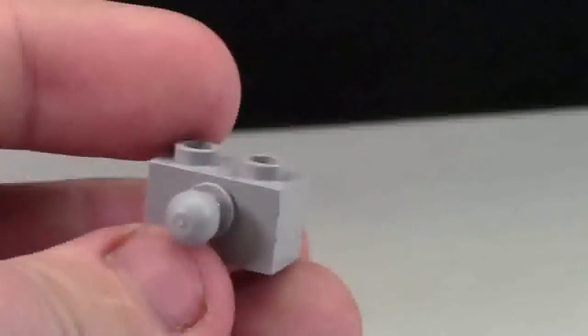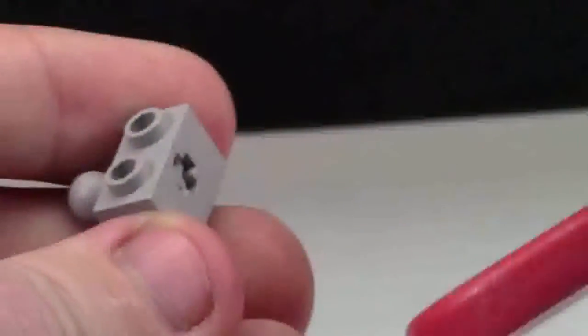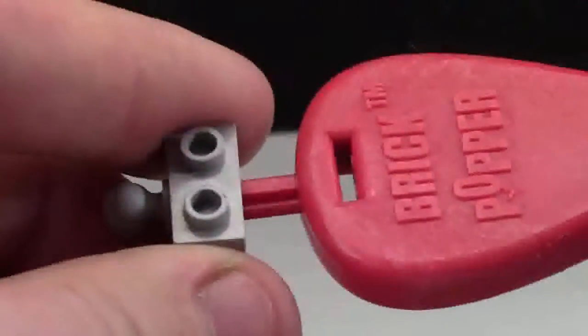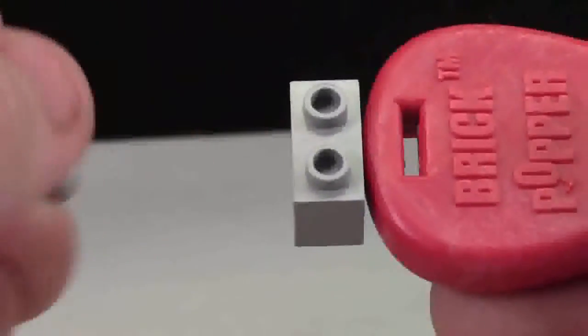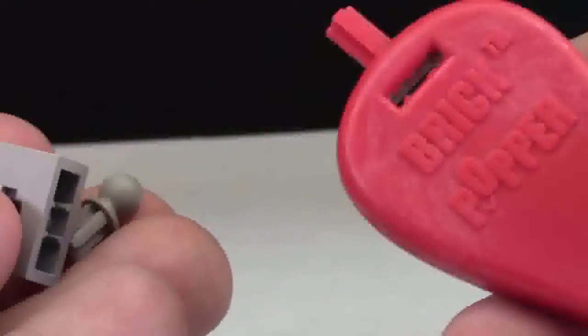To remove axles from things such as Technic bricks, you use the top of the Brick Popper. You align the Technic part up here with the part on the Brick Popper and just push in. It knocks the Technic part right out of the Technic brick, and then all you have to do is hold the two together and pull apart. Now you have the pieces separated and the Brick Popper still in hand.